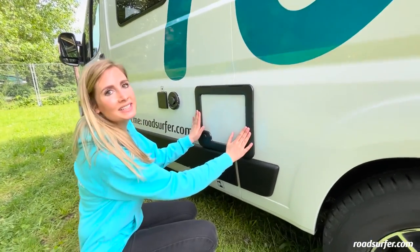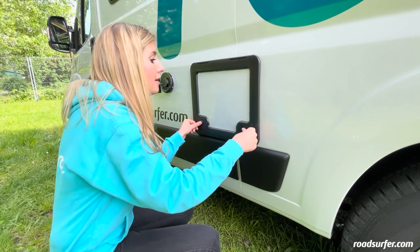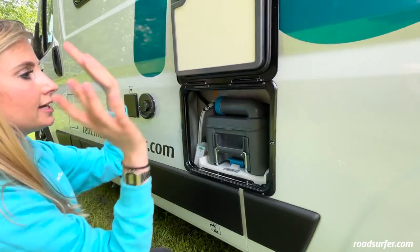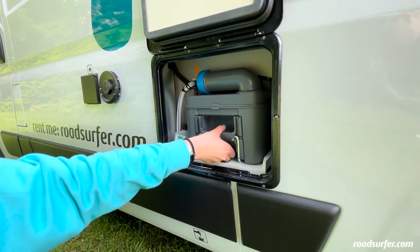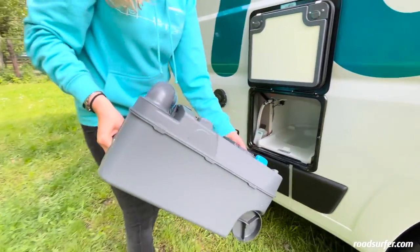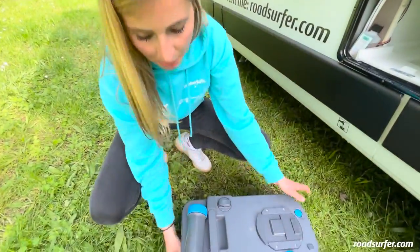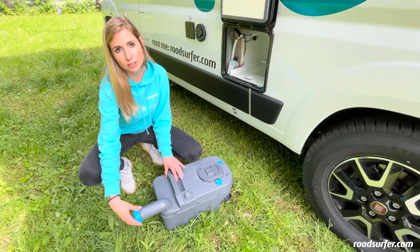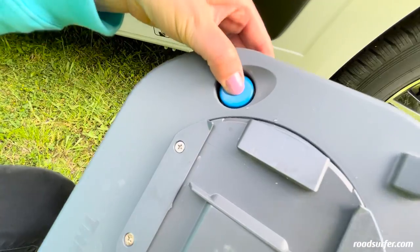You will find the tank from the toilet here. To open it, first unlock it, then press both buttons at the same time and open the hatch. Now you can see the cassette here — there is a blue lever down here, pull it up. Then you can remove the cassette and take it to the dump station where you can empty it. To empty it, rotate this tube outward, remove the blue cover at the front and keep this blue button pressed down so that everything drains properly.